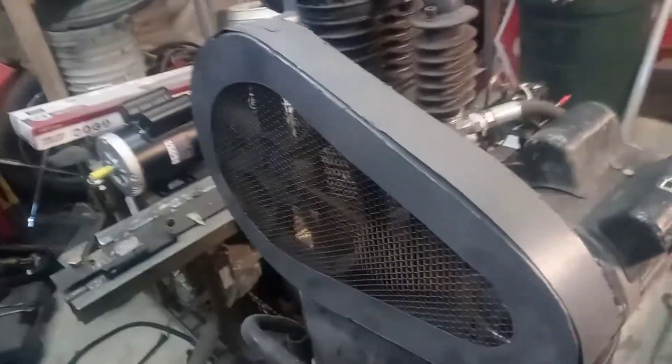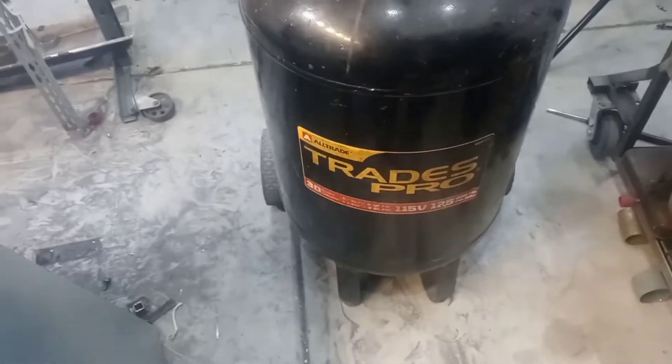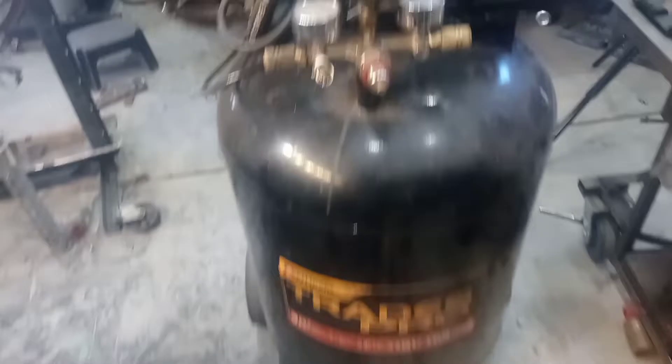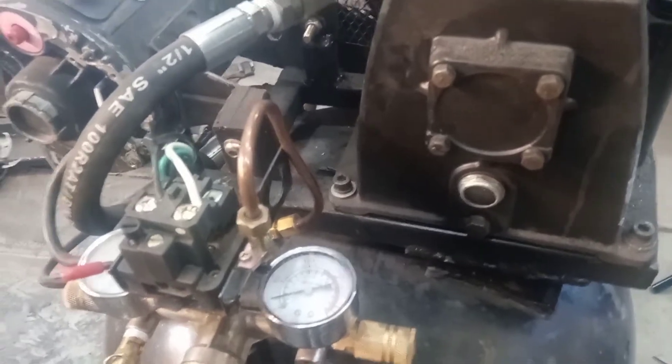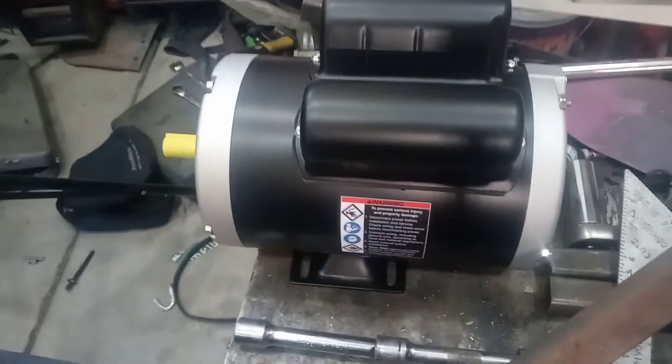I assembled this compressor this way a little while before I started the channel — maybe a few months — so it hasn't even been a year since I assembled it this way. A buddy of mine had this old motor laying around so he just gave it to me. I bought this Harbor Freight compressor head, made this belt cage for it and everything. It's on just a 30-gallon tank that I had from an old compressor that died. I built a platform, bolted everything to it.